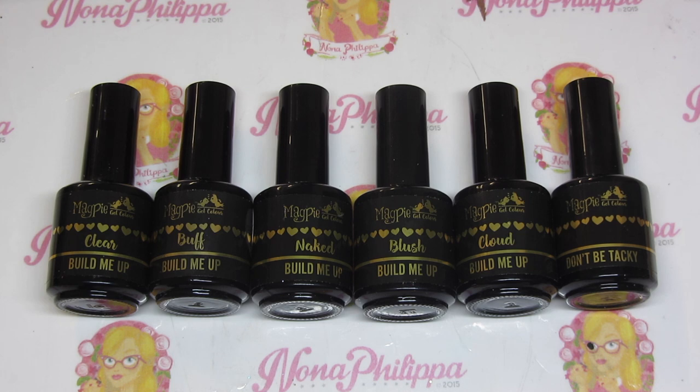With Build Me Up you can create extensions and do overlays on natural nails. We've already got the Magpie Give Me Strength gel strengthener, which is amazing for natural nails, doing overlays, making natural nails stronger. It's great for mixing glitters and pigments. Build Me Up is the stronger version — with Give Me Strength you could do a small extension, but with Build Me Up, that's what it's been designed for. It comes in a bottle so it's a lot easier to control.